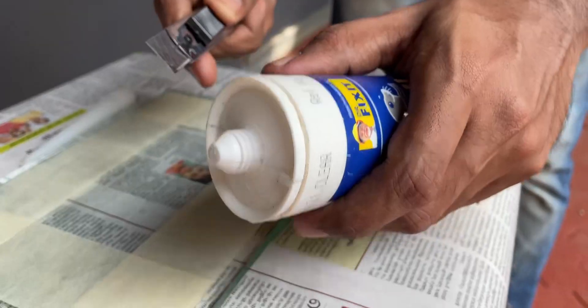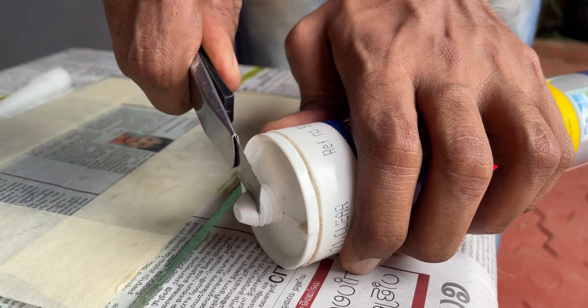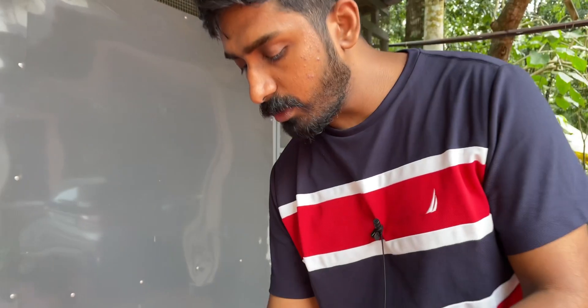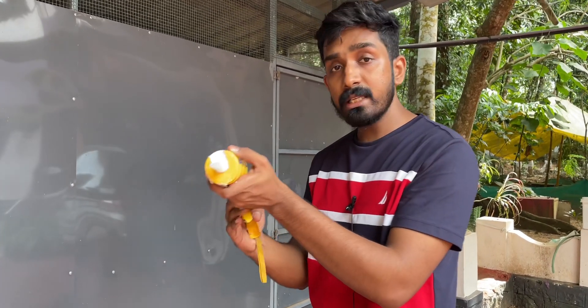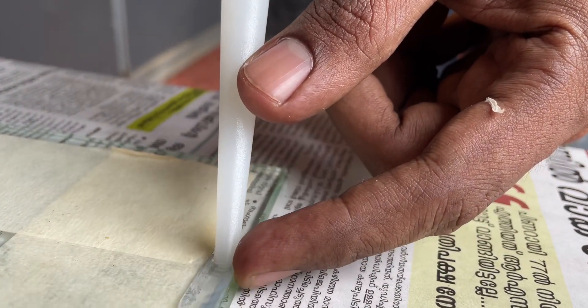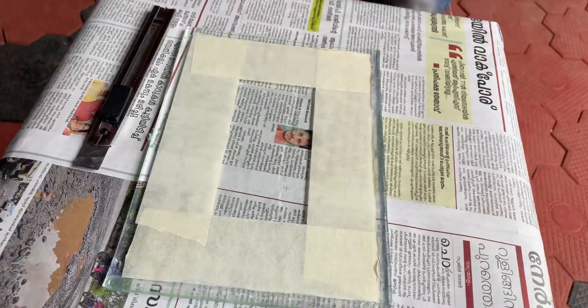We are going to use all the pieces. We are going to apply glue and apply it. We are going to use the main tube here. We are going to use a small piece to add a small piece of liquid. Now we have a simple technique — we will put the glue on the side.